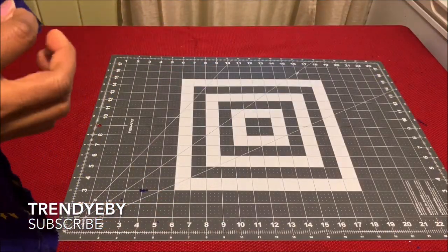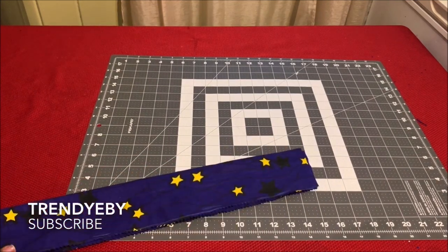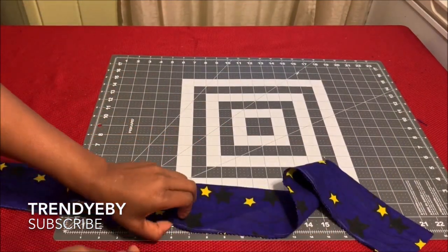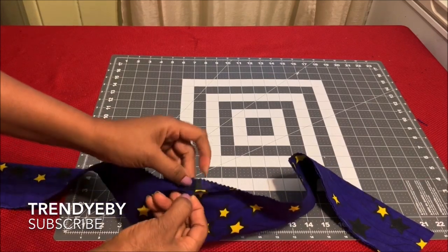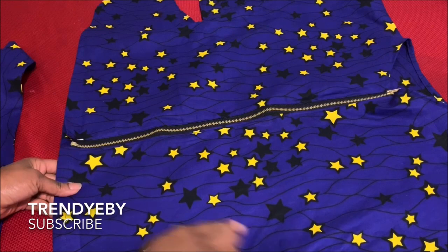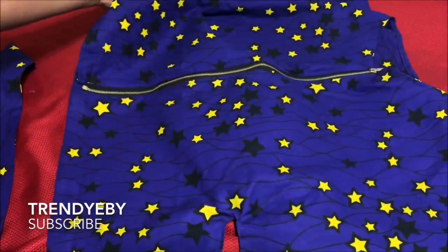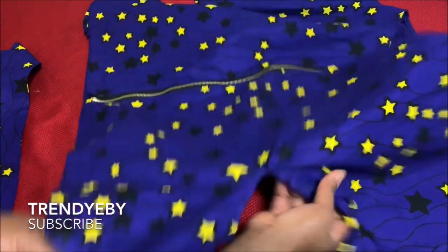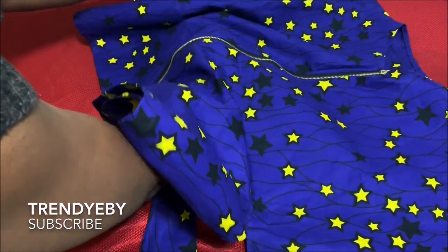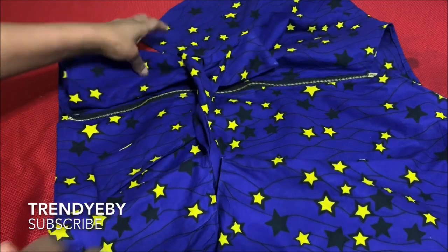For the belt, you're going to slant the edge before you sew it together so it has a slant effect. After that, you're going to sew the edges together and leave a little opening in the middle, then turn it out. This is the top — I've finished attaching the zipper and this is what it looks like. This is the belt; I've sewn it, turned it over, and gave it a good press. The belt is tied like this on the blouse.